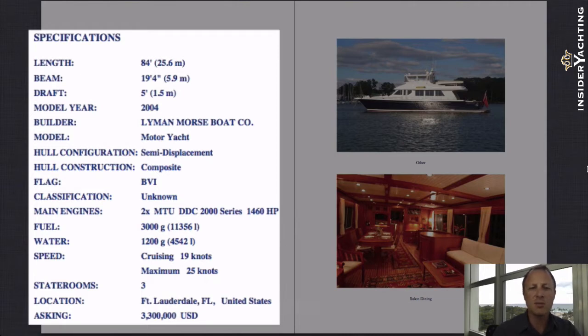The hull construction is composite — it's actually a SCRIMP type of fiberglass. What that is, is a different type of laying process where it's vacuum bagged and all of the fiberglass sheeting is resin infused. The end product is a very, very strong and very, very light fiberglass. It's actually used by the military for some of their boats up to around 180 to 200 feet in size, and they're even looking into it for submarines.